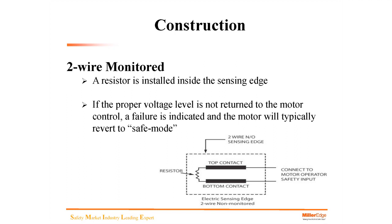We can take the same two-wire edge and actually monitor it. We would put a resistor in the end — installed inside the edge at the factory. If the proper voltage level is not returned to the operator, failure is indicated and the motor will typically revert back to safe mode. The operator is looking for a return of the signal; if that is not present, the operator identifies that as a fault and goes into safe mode.